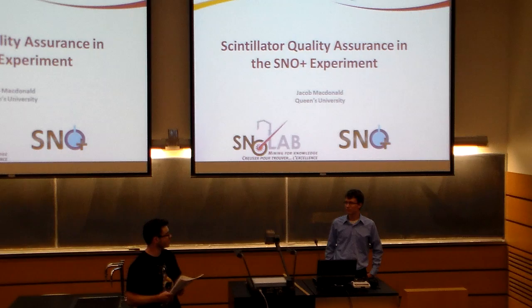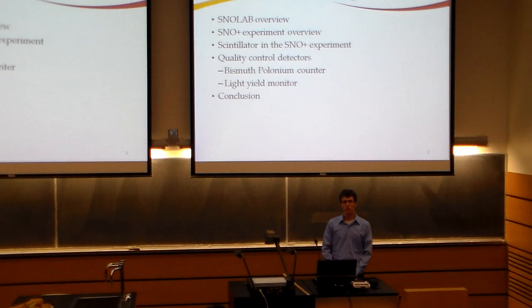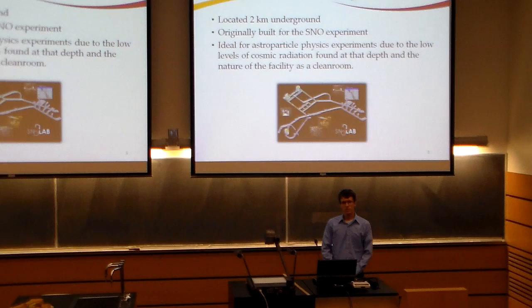Scintillator quality assurance at the SNO Plus Experiment. My name is Jacob McDonald and I'm a fourth year engineering physics student at Queens University. This past summer I worked with the SNO Plus Research Group at Queens, and I was working on building some detectors to monitor the quality of the scintillator through the experiment. Before I get into these detectors, I'm going to give a brief overview of the SNO Lab facility and the SNO Plus Experiment itself.